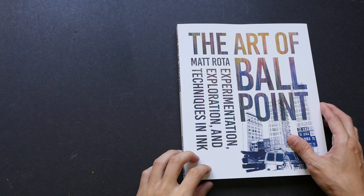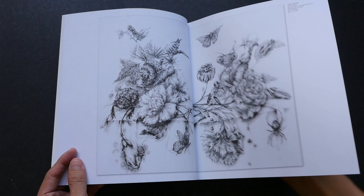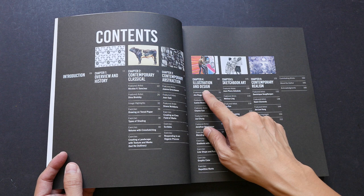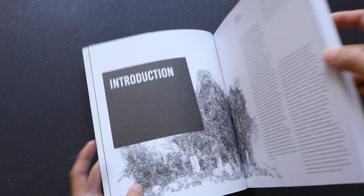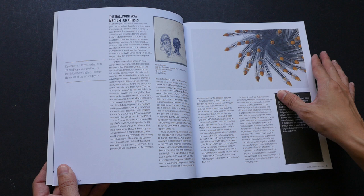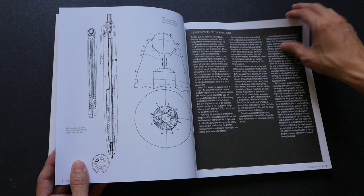All of the artworks are created with ballpoint pen, and many of them don't look like they are — that's the inspiring part. The book covers different types of art: contemporary, classical, abstraction, illustration and design, sketchbook art, and realism. There are probably about 20 artists featured inside, and each artist uses ballpoint pen in their own style. The write-up is by Matt Rota, who is also a very skillful artist.